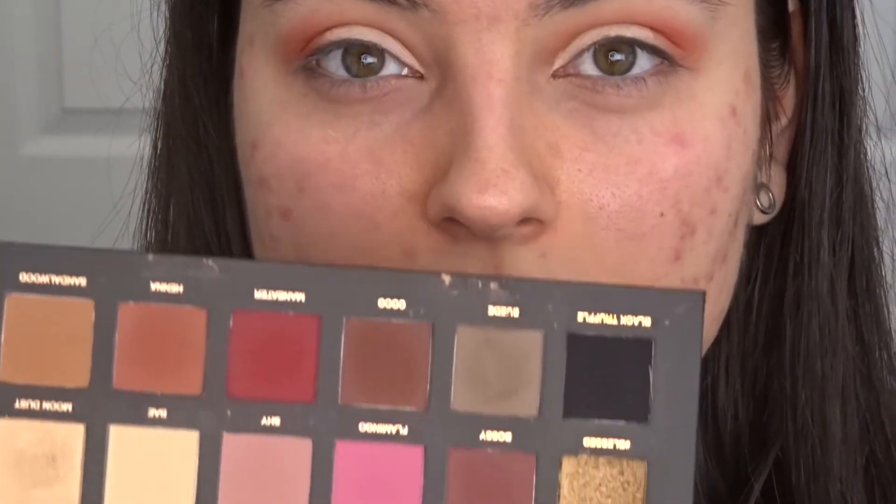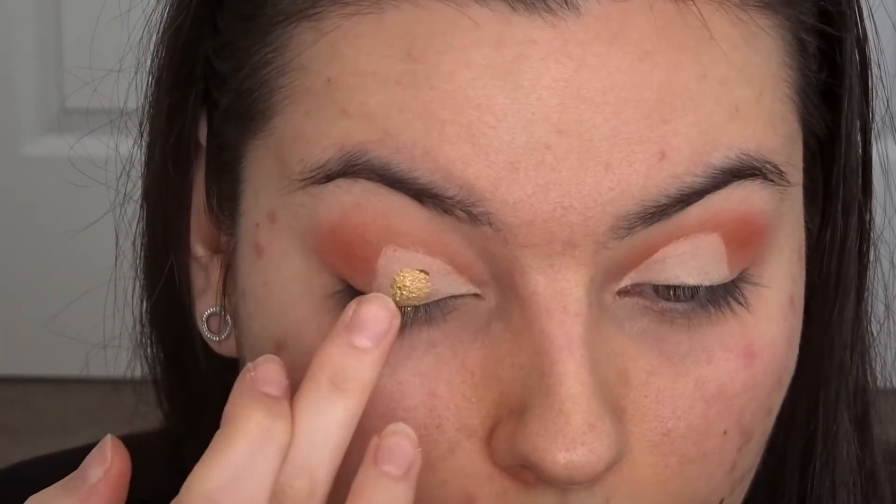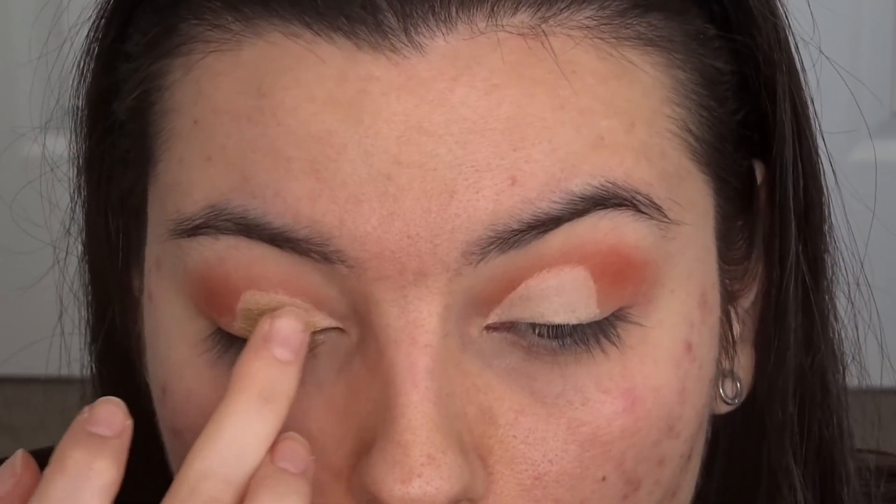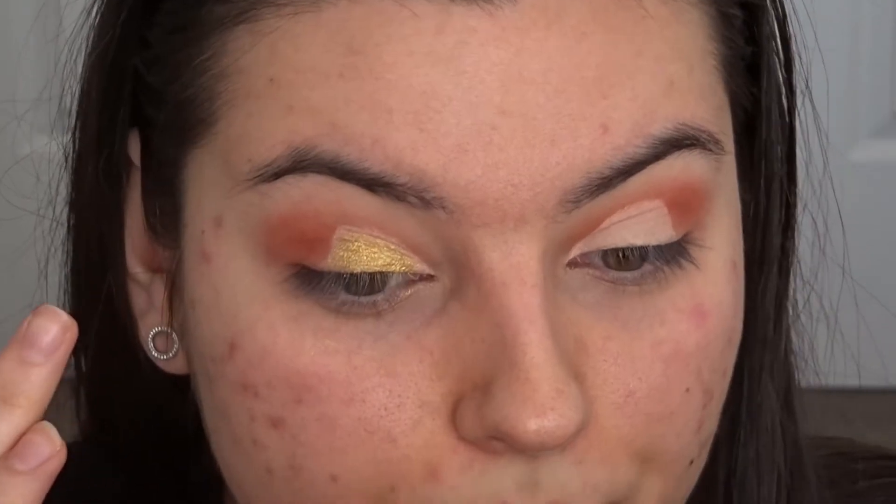Then I'm going to go into my Huda palette and take — I'm thinking this shade, 24K. So it looks like that one. I actually haven't used this shade so I'm interested to see how it transfers onto the eye. What I like to do with these shades is just rub my finger in it and press. Oh, this is amazing! Can you see that? Oh my god, looks amazing, I love it!